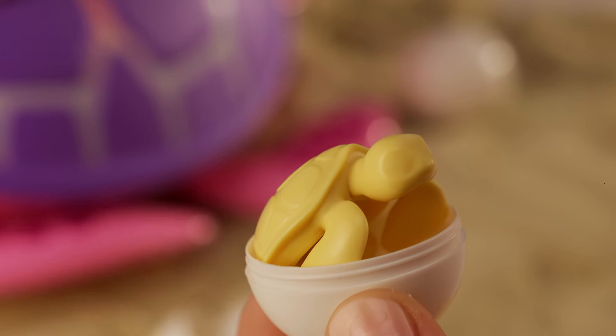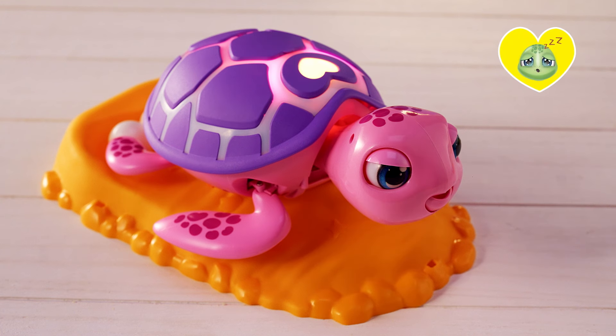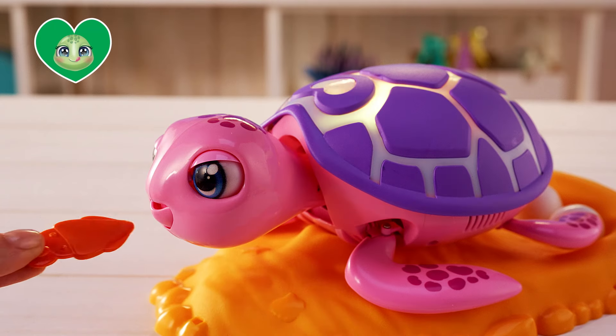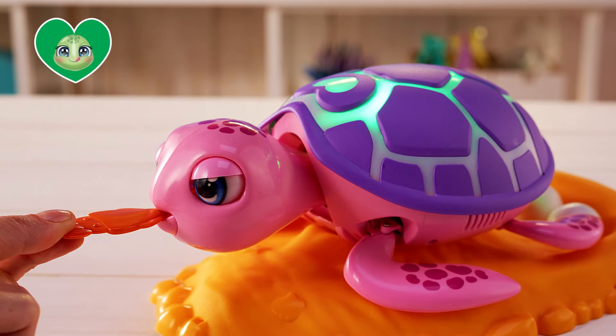Hatch open the eggs and discover adorable baby turtles. Now rescue turtle is tired and needs a nap. Look, she's hungry. It's time to feed her with the little squid. Make sure turtle is happily fed, otherwise she cannot lay her eggs.